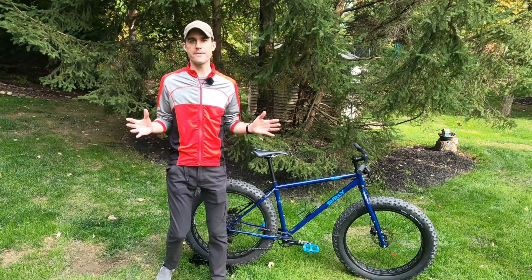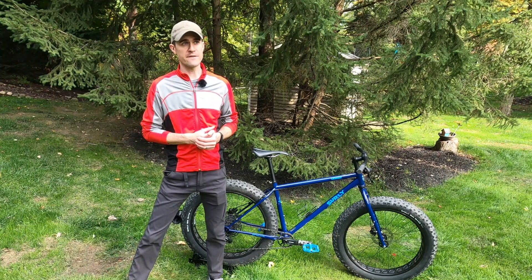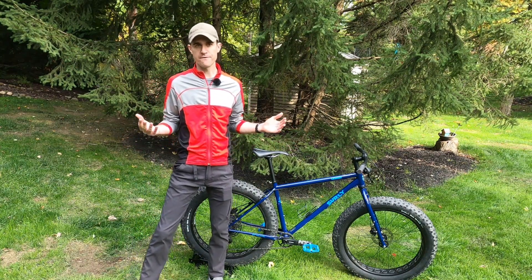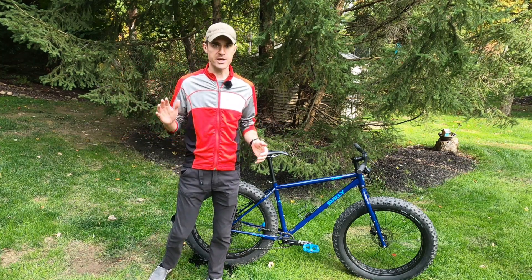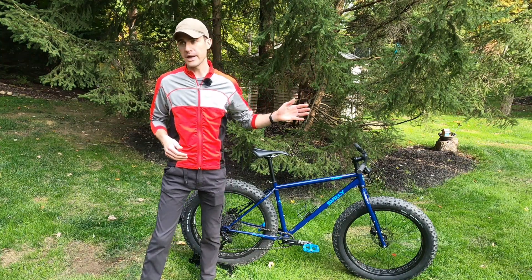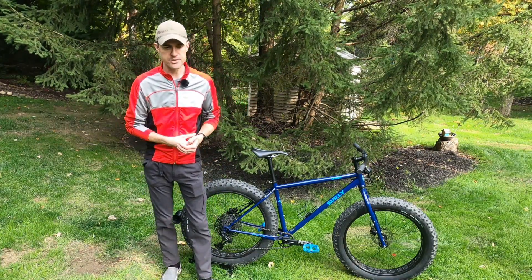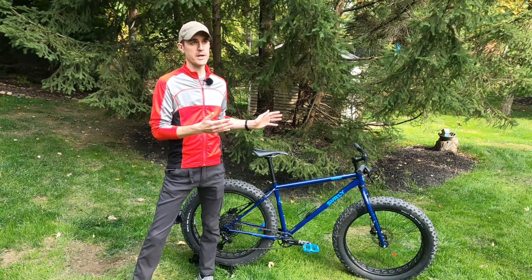In terms of who I would recommend this bike for: this is a great all-around bike. If you're looking for a pure trail-oriented mountain bike that also has fat tires, maybe the Ice Cream Truck would be a better fit. If you're looking for a pure touring bike with fat tires, go with the Pugsley. But this is a great what I would call an N-equals-two bike — your road bike or gravel bike for all other conditions, and then something that can handle the worst elements and go off-road a little bit as well. This is a great bike.